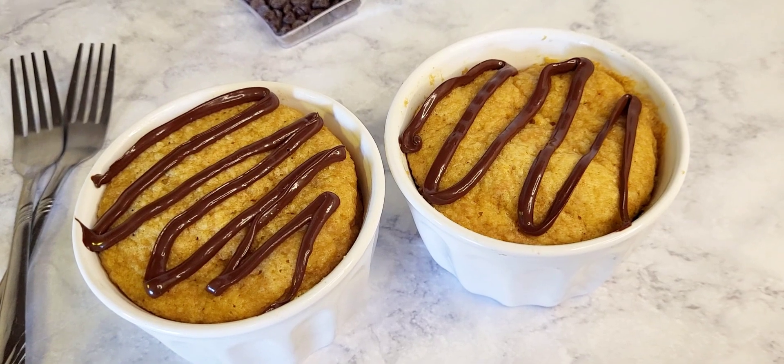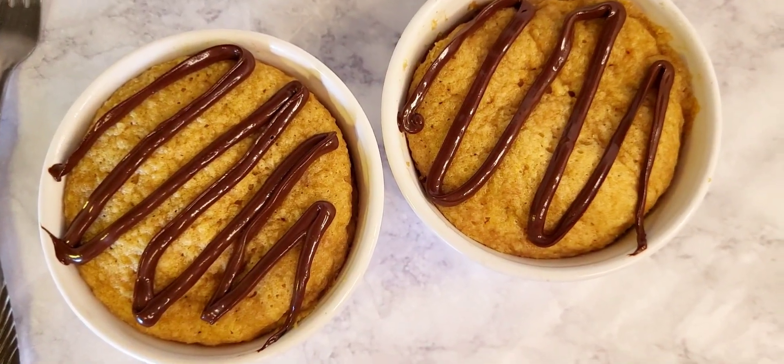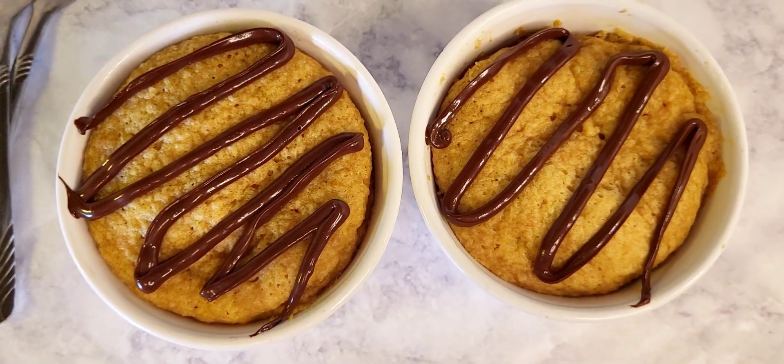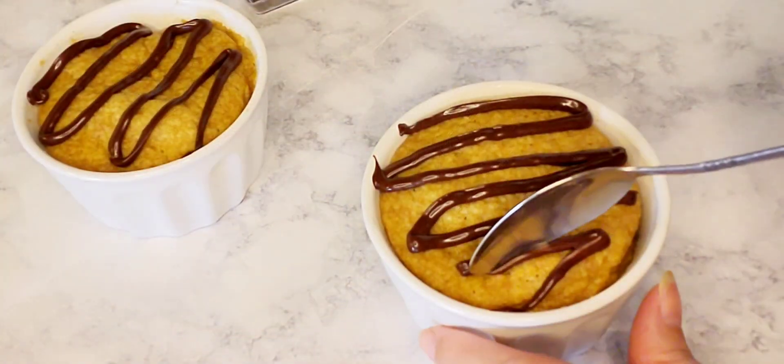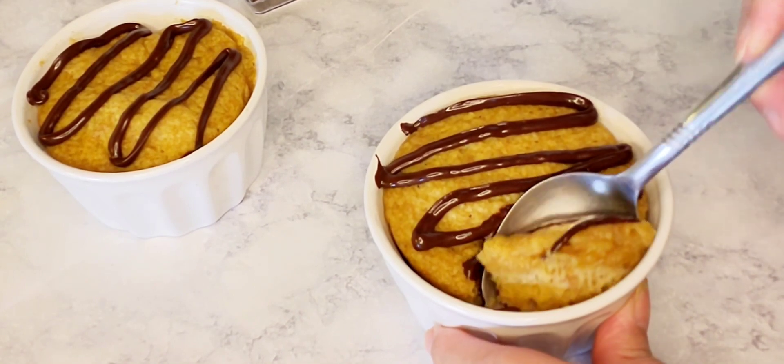Here is the end result of the keto peanut butter cake. I hope you'll give this a try! The measurements are in the description box down below. Don't forget to like, share, and subscribe, and hit the notification bell so you will get my latest videos. Bye!